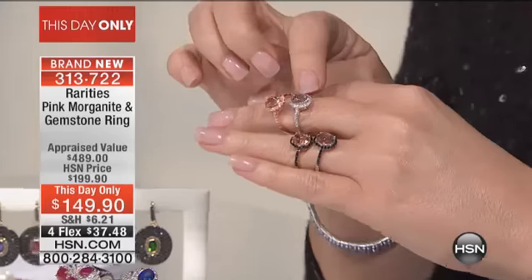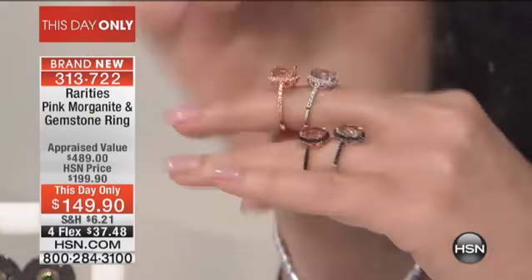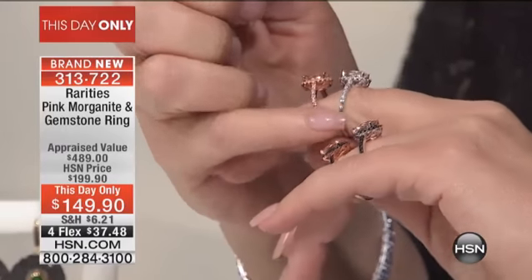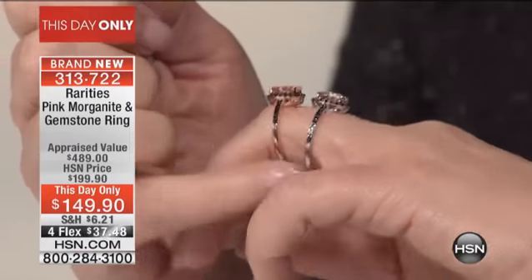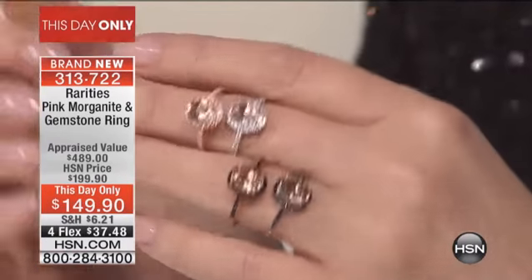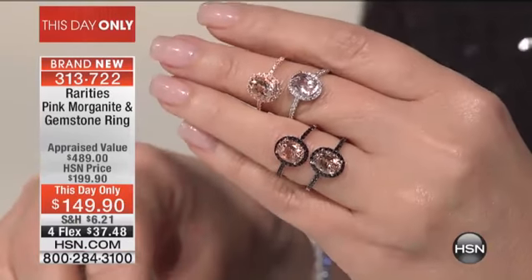So you're choosing black spinel in silver with morganite, black spinel in rose vermeil with morganite, all silver with white zircon and morganite, or rose vermeil with white zircon and morganite. Rose with white zircon, silver with white zircon, rose with black spinel, silver with black spinel — if you'd like it, it will sell out. 224 are already gone.